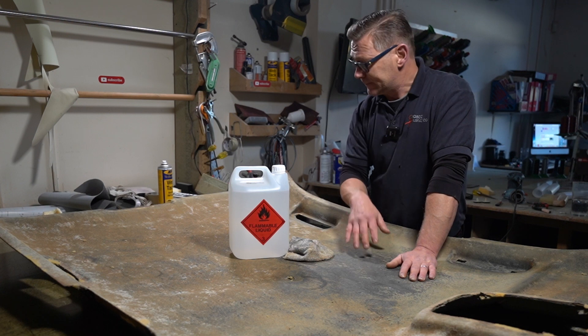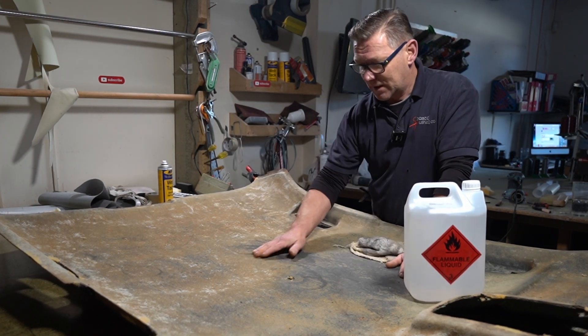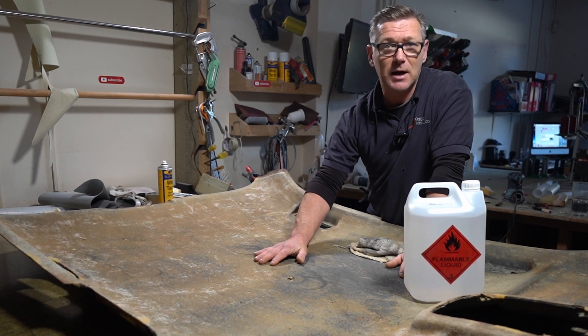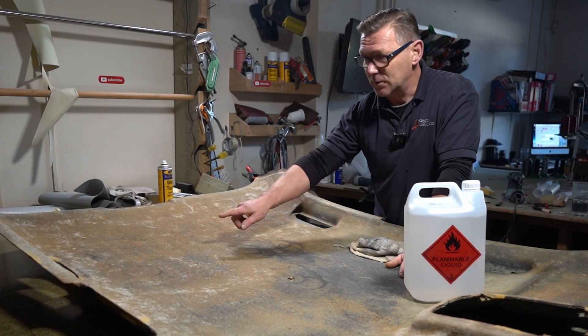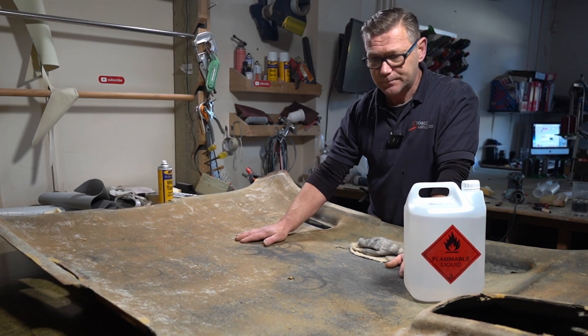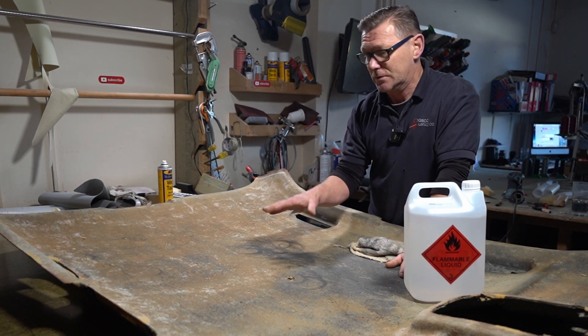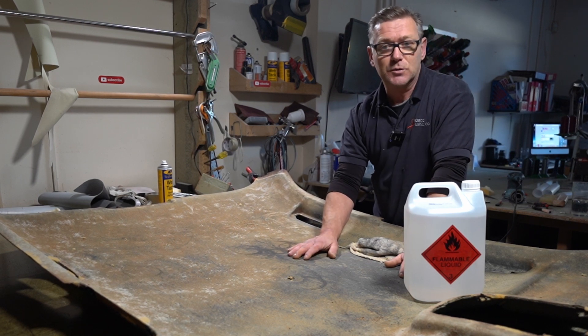If you can see on this board here, we have an orange glue, which is the original glue that was on the original headlining fabric, and then we have white glue. You'll see the white glue everywhere — that's the glue that was used by the previous trimmer to do this job.